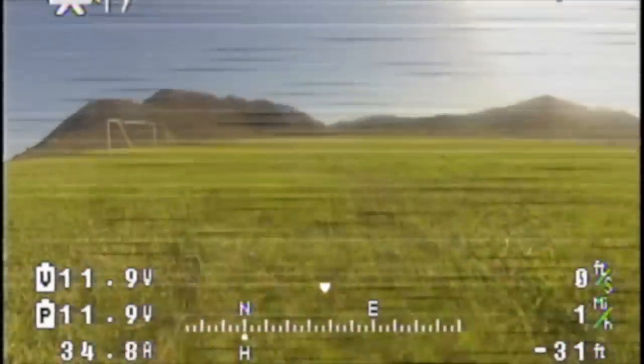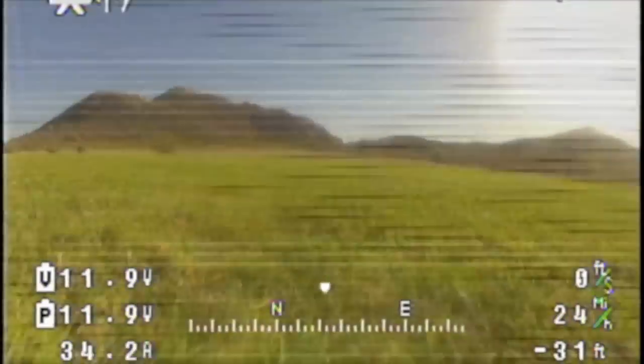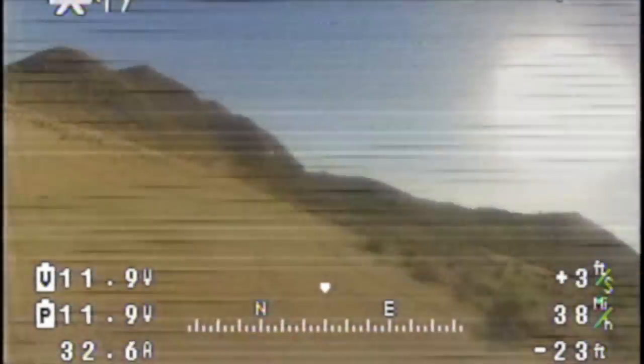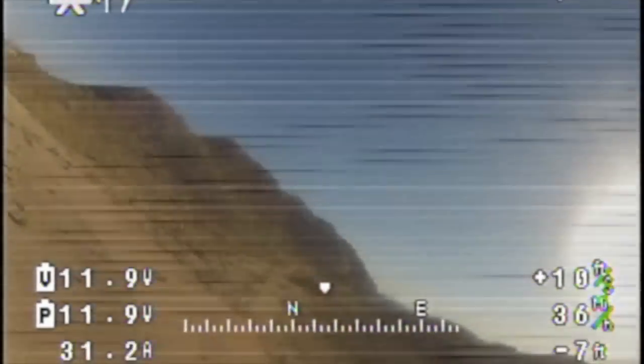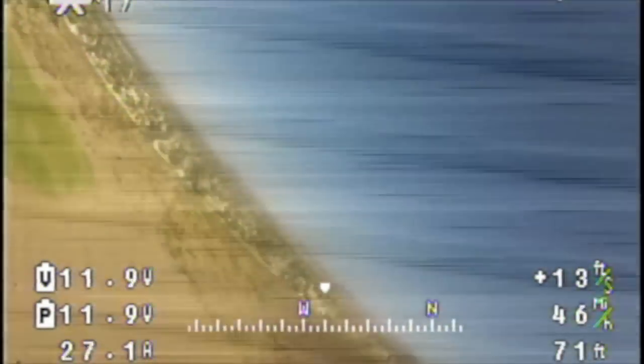Another unfortunate shortcoming of this setup is that the LaMate 2.4 GHz video transmitter is incredibly sensitive to ripple current and interference. This interference comes from both the power supply, which is a switching BEC, and the ESC itself.